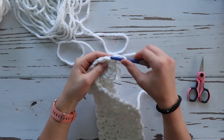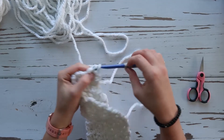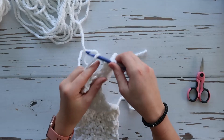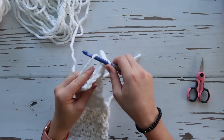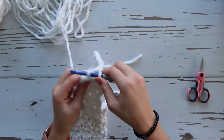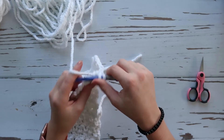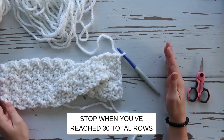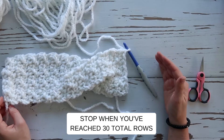Single crochet, double crochet, single crochet, double crochet all the way across the row. We're going to do this so we have ten total rows again — our whole project will have thirty rows in total. Once you get your ten rows added on, I'll show you the last and final step.